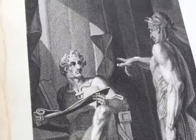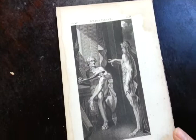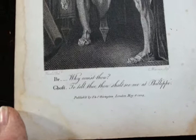Right, ladies and gentlemen, this is a very powerful Henry Fuseli-designed illustration for Shakespeare's Julius Caesar. Fuseli, in the years 1803 and 1804, was commissioned to design a number of images for a 10-volume Shakespeare publication, finally published in 1805.